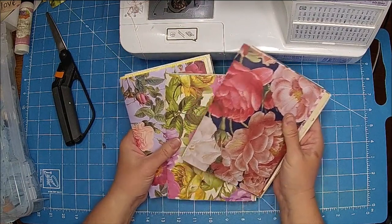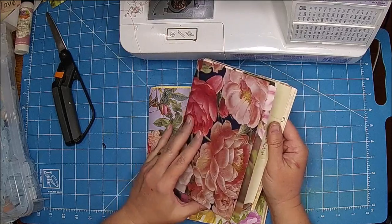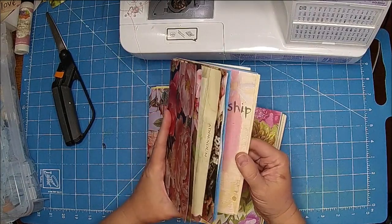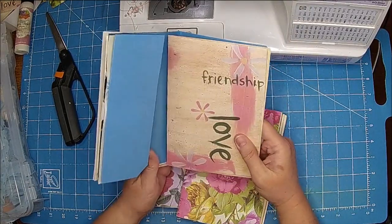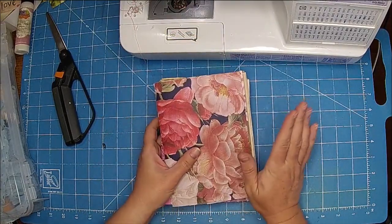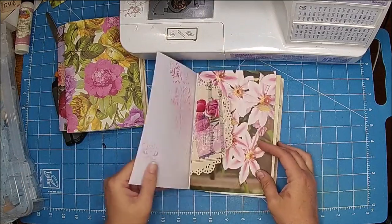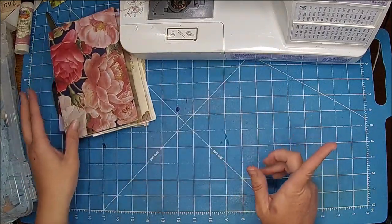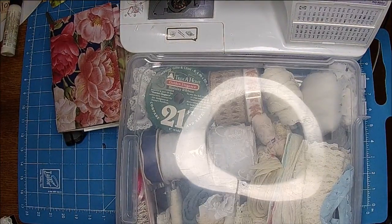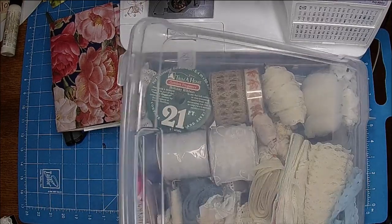Hi there, it's Shell, and we are going to talk today about sewing on anything — using our sewing machine to see if we want to add something to our signatures. This is definitely so much easier to do before you put the signatures together. I like to go through my lace and stuff and kind of get a feel for what I want. Do I want lace, do I want to use materials?